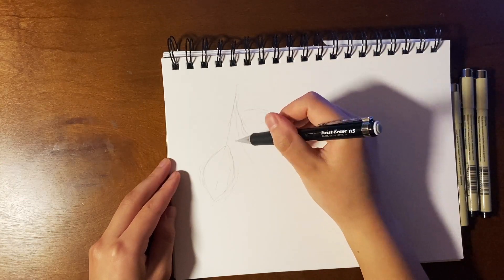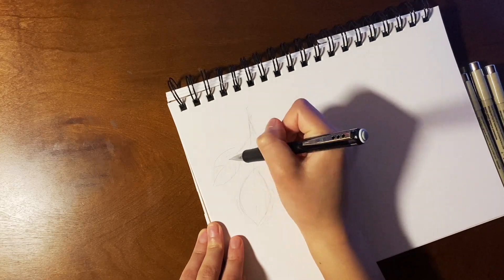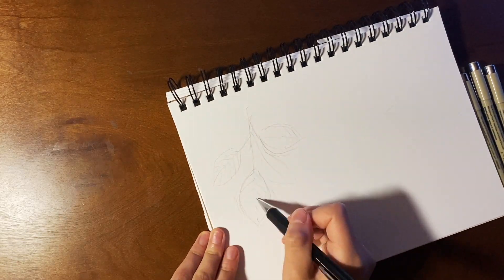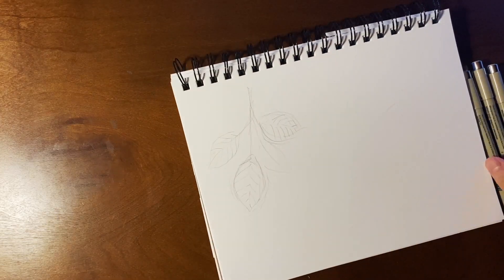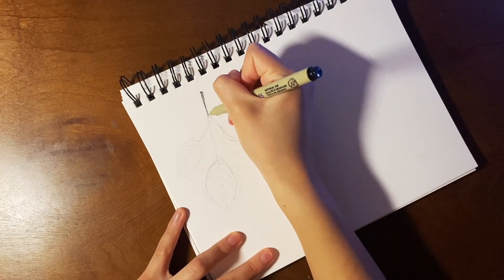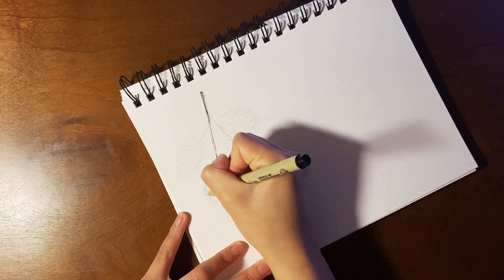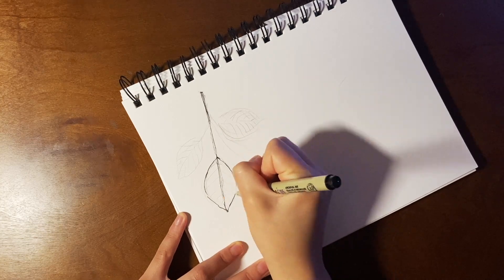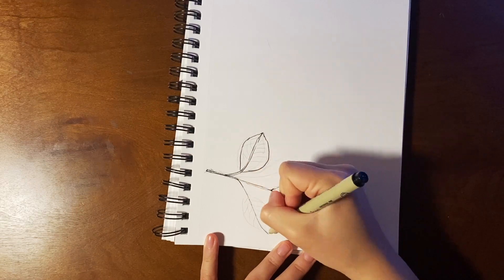Hey guys, welcome back to my channel and welcome to the second episode of Livy's Weeklies. If you haven't watched my first episode, what I basically do is a mini art tutorial and then after that I do my weekly setup. For today's art tutorial, it's going to sort of link with my weekly setup because I'm going to be drawing a leaf in just black and white ink.